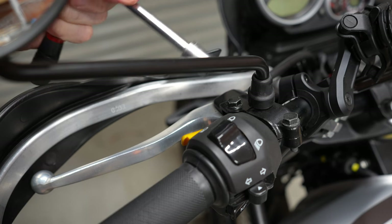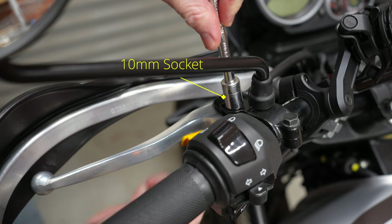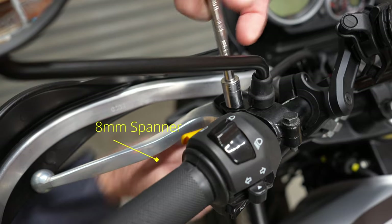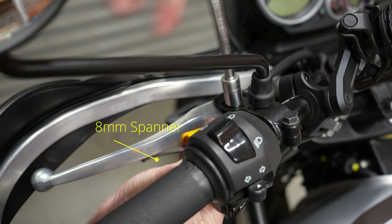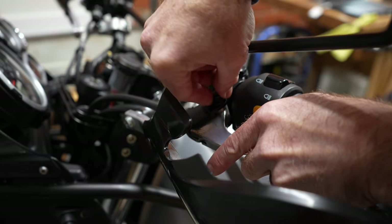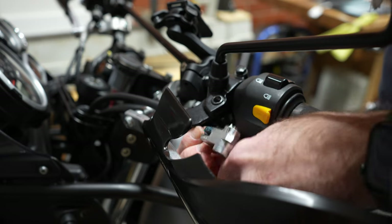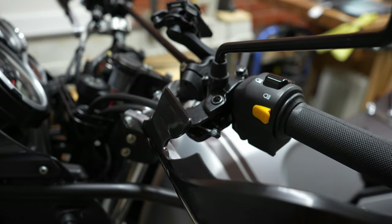Use a 10mm socket and also an 8mm ring spanner underneath, and we'll just undo this.